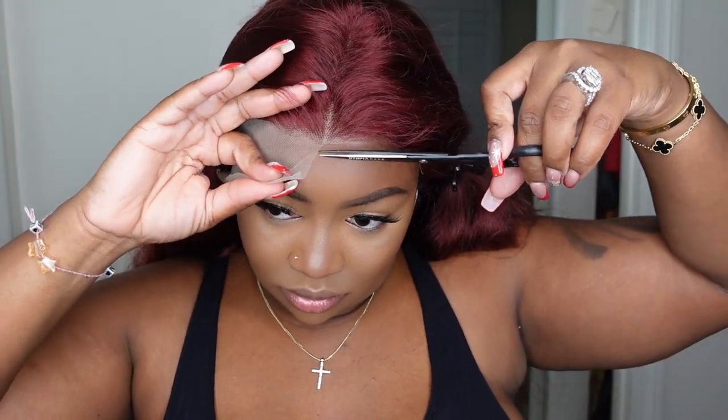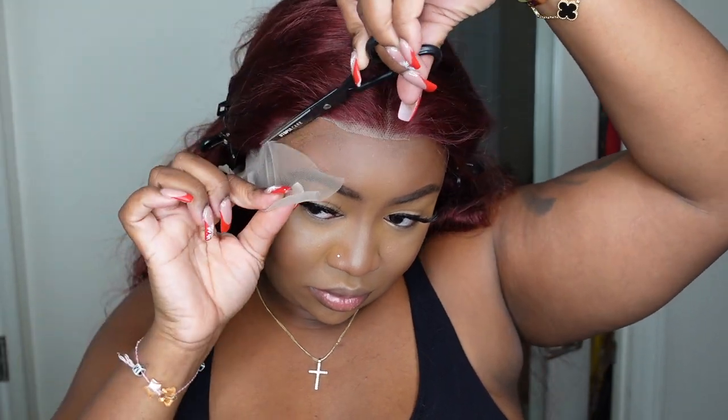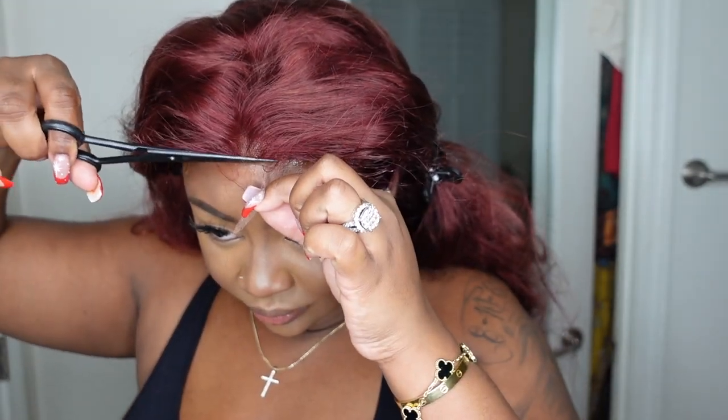I've decided no customizations were needed — I'm just going to go ahead and remove all of the excess lace. This is a simple step but I know a lot of people get a little nervous, not wanting to cut into the hairline or damage their wig before they even get to install. But trust me, just go slow. There really is no right or wrong way to do it. Many times I'll cut off a little too much lace or sometimes not enough, and it's always able to be fixed.